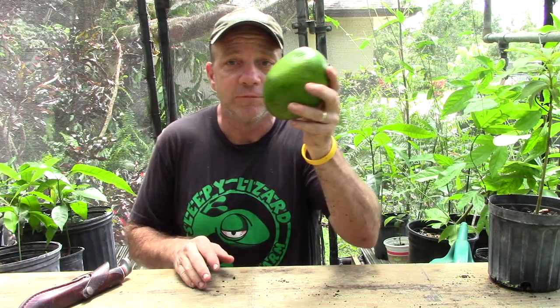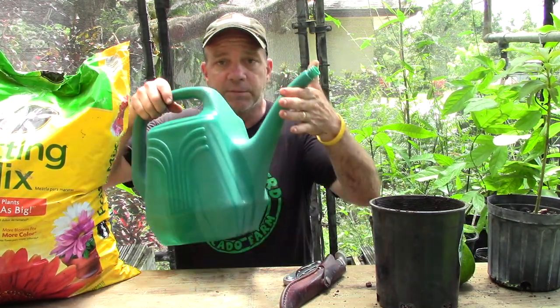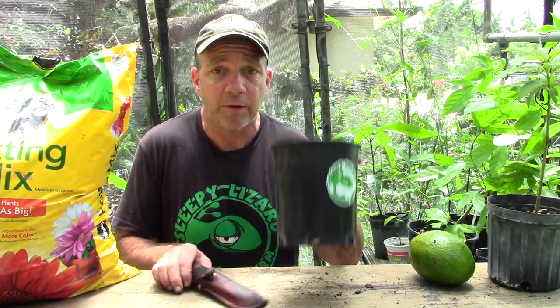You will need an avocado, a pot — I start small like a one-gallon or three-gallon pot — some potting soil (not topsoil — potting soil), it doesn't have to be anything special, whatever you can find cheapest at Home Depot, Lowe's, or your local garden center. It helps to have a little water on hand. Step one: fill up your pot with soil.